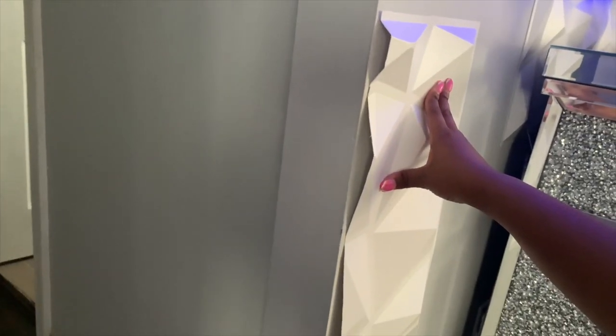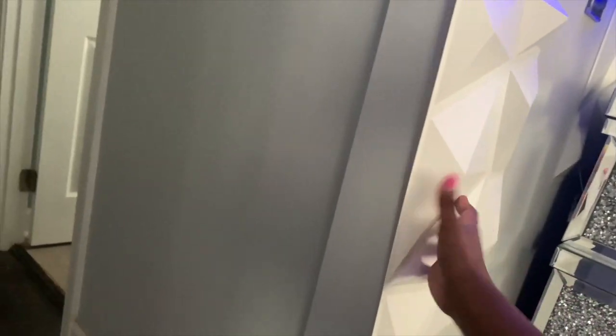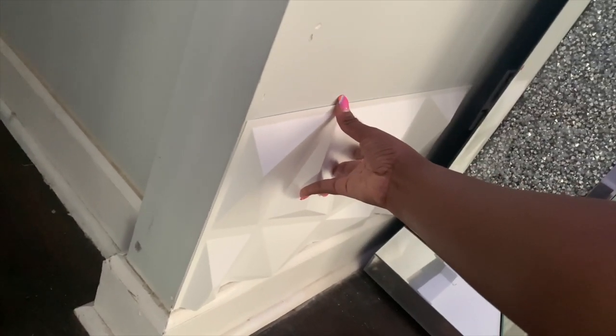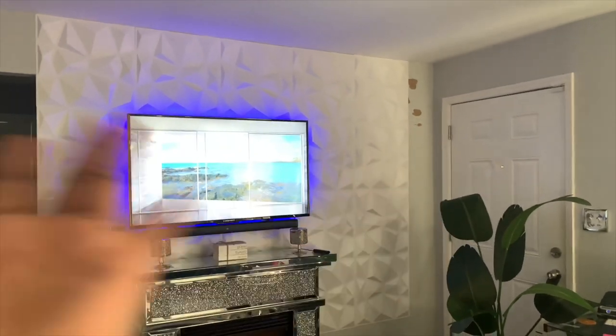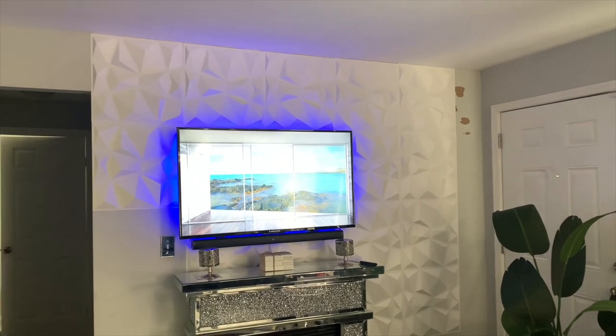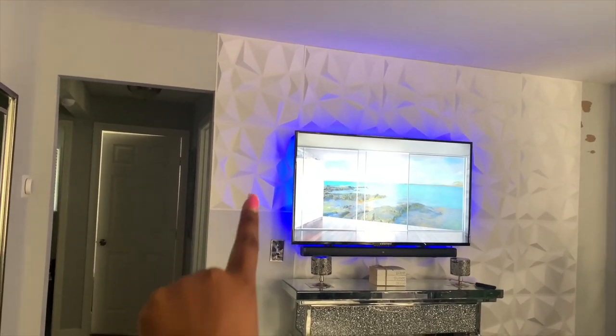That's what I meant by starting from the doorway. Instead of it being like this, it's like this, and now the cuts are going to be at the end of the wall and at the bottom, so you don't see anything — that wouldn't have been a good look. I took down the three that I had up top, and as you can see it took off some of the paint, which shows you how sturdy the tape that comes with it is.